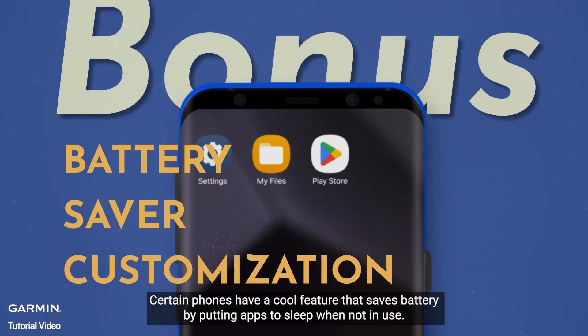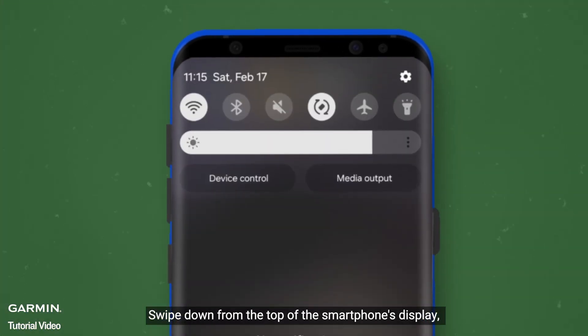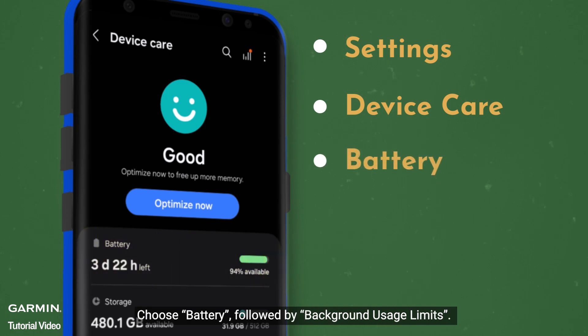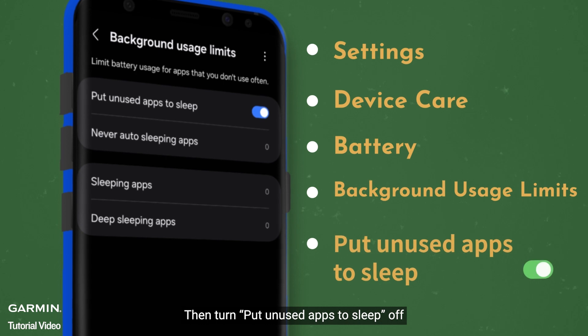Certain phones have a feature that saves battery by putting apps to sleep when not in use. Tweak this setting to make sure your Garmin device shows smart notifications. Swipe down from the top of the smartphone's display. Select the Settings icon, followed by Device Care. Choose Battery, followed by Background Usage Limits. Then turn Put Unused Apps to Sleep off.